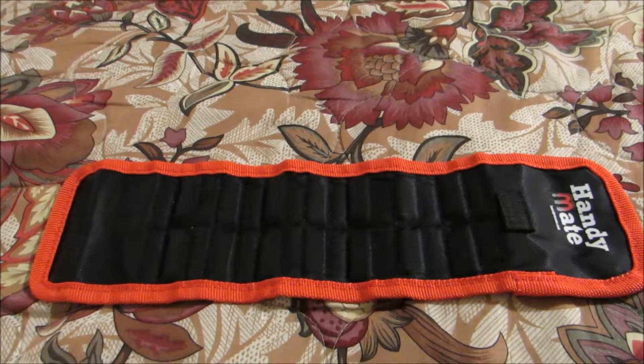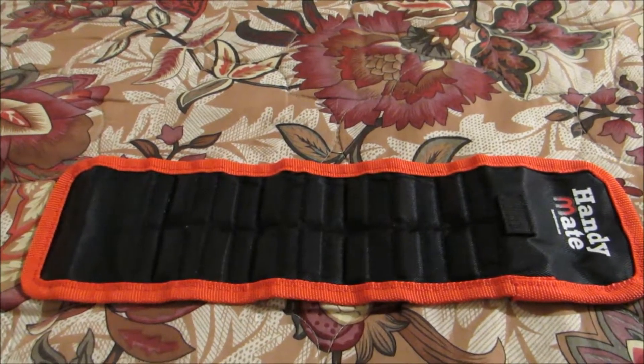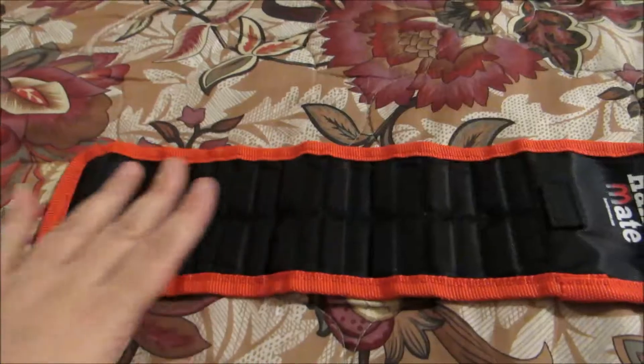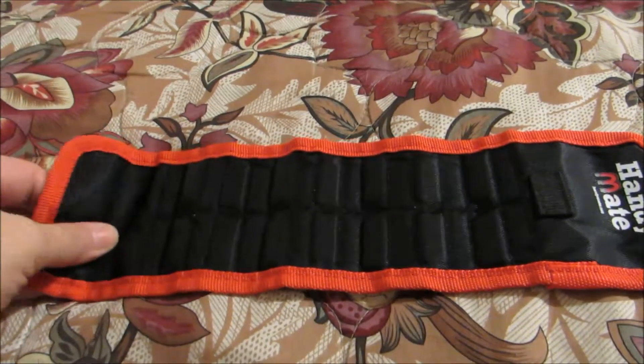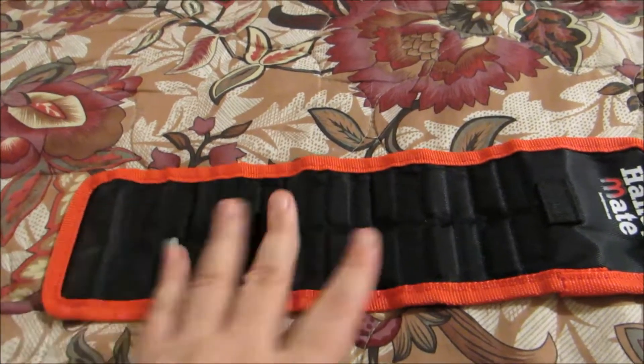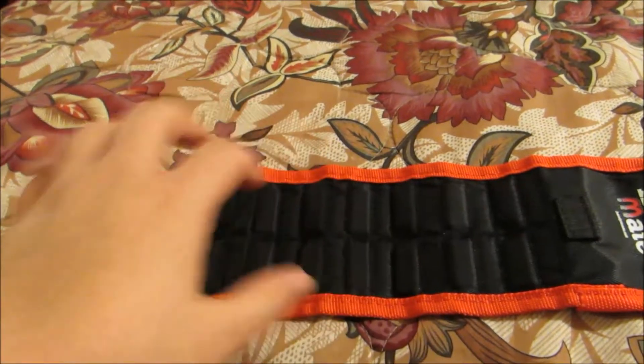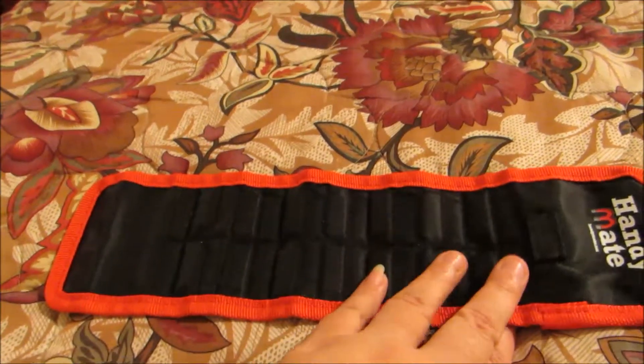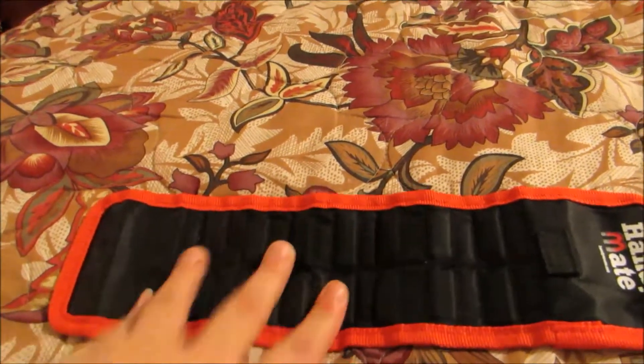Hello, my name is Pamela Marks and I'm here from Marksvillemade.com to tell you about a product from HandyMate. This is their magnetic wristband. As you can see, it's quite large — it almost wraps around my wrist twice, so you can see that it will fit anywhere from a child to an adult, even a large man's arm like my husband would have.